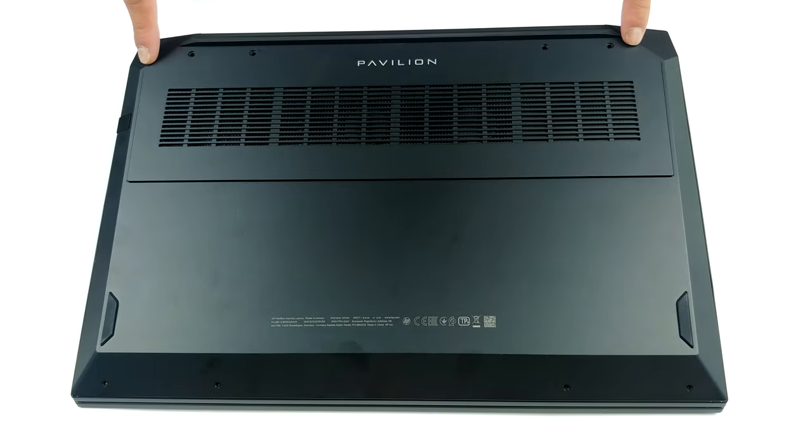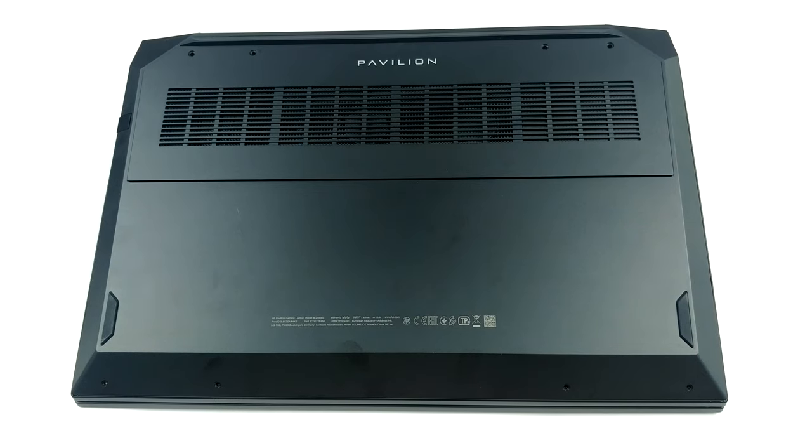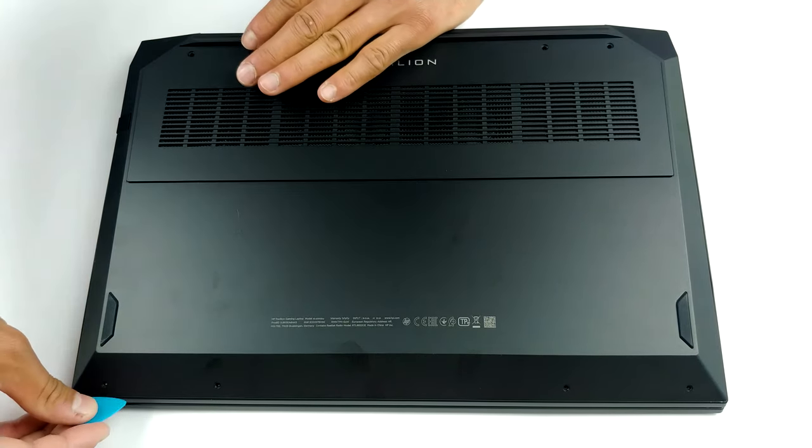Hello, this is Laptop Media, and today we will show you how to open the HP Pavilion Gaming 16 and what's inside of it.